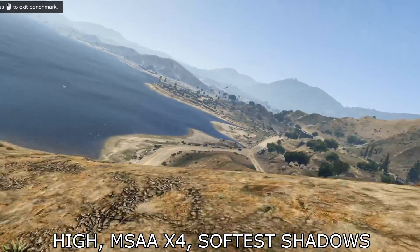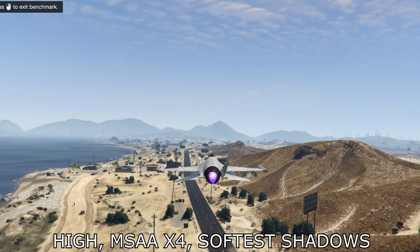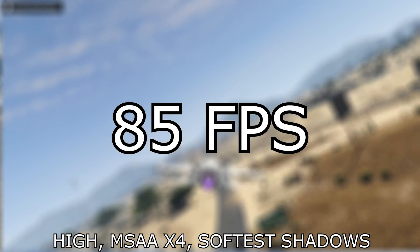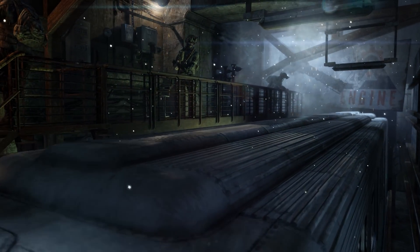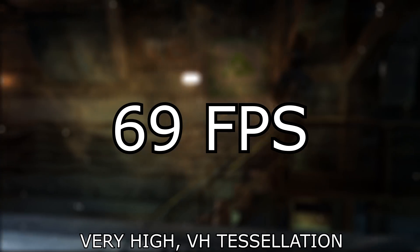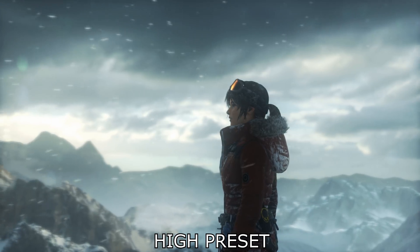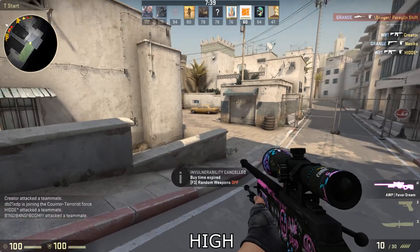All benchmarks were run at 1080p. Starting with GTA 5, all settings on high with MSAA x4 and shadows at softest, we achieved an average of 85fps — certainly a game you can enjoy without trouble. Next, Metro Last Light at very high quality with tessellation managed an average of 69fps. Rise of the Tomb Raider on the high preset delivered an average of 76fps — pretty impressive for this little CPU.